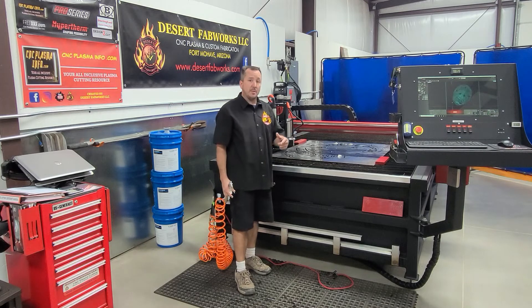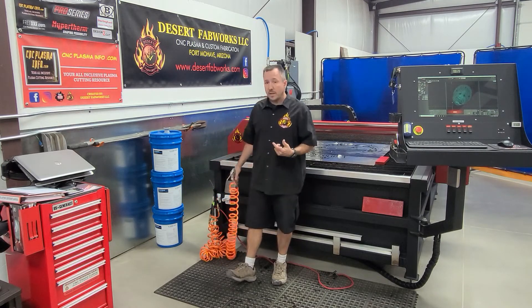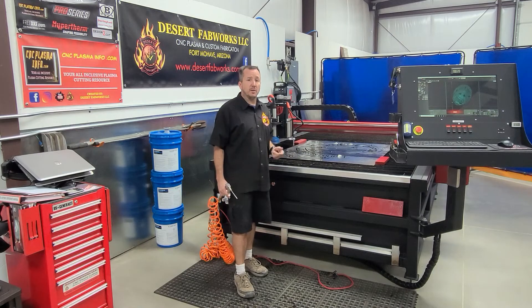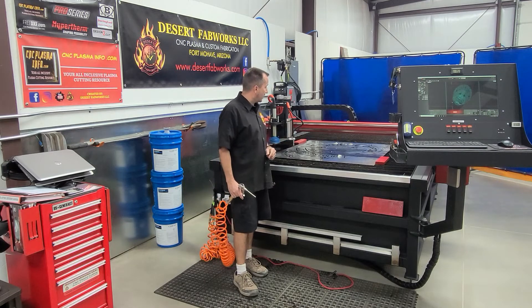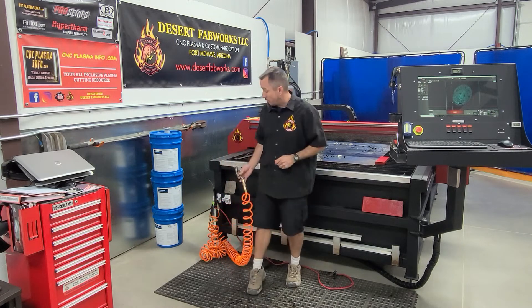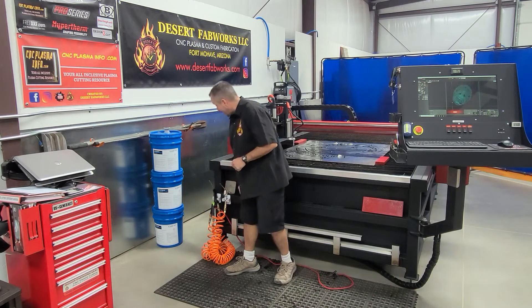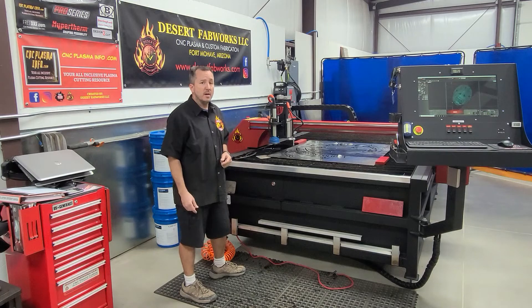It works really well for keeping things clean. We use Sterling Cool plasma cutting fluid, so we want to retain as much of that in the table as possible. I don't want to carry dirty stuff out, so I can clean pieces easily here, and they don't transfer much fluid out of the table. I end up with a piece that's clean and ready to go. Let's head around to the back of the table and I'll show you how I hooked that up.